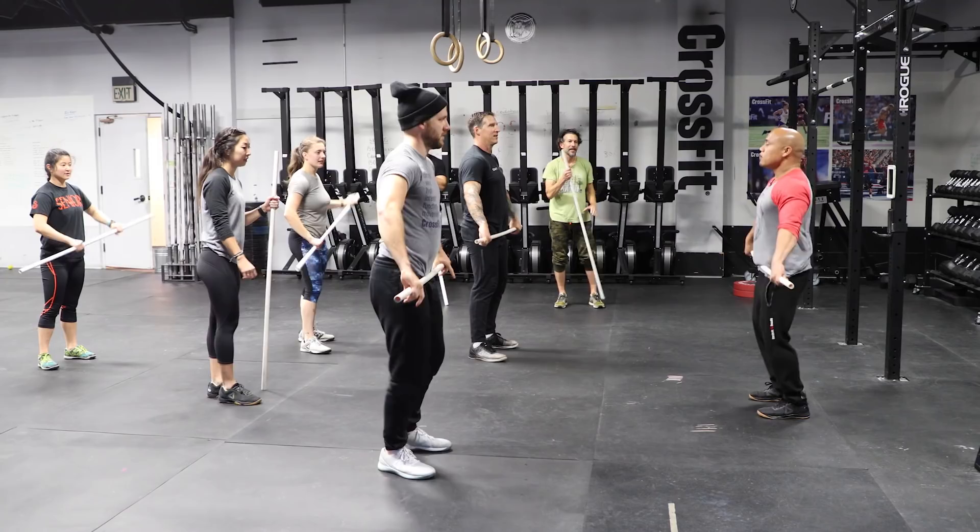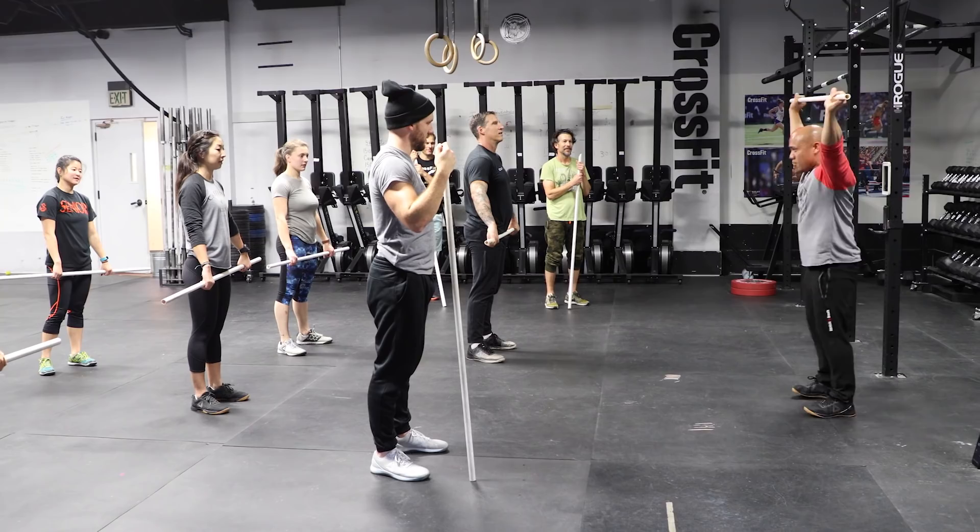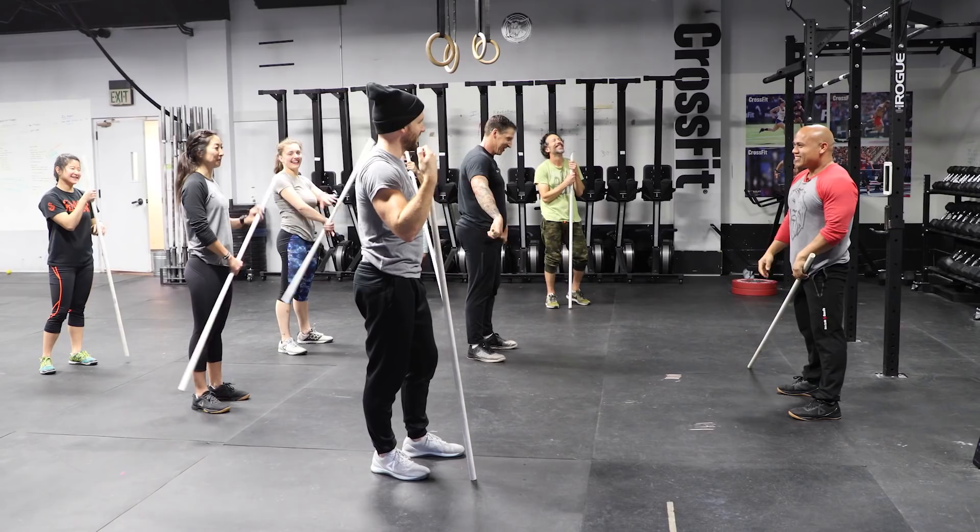Ready? Speed to the middle, speed to the middle, speed to the middle. Keep the bar close, keep the bar close, keep the bar close. Strong turnover, strong turnover, strong turnover. Footwork, footwork, footwork. 16 seconds.